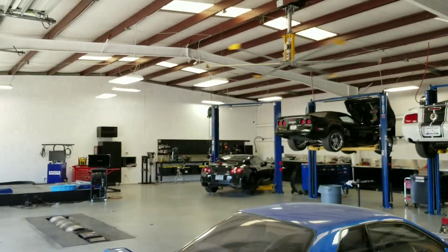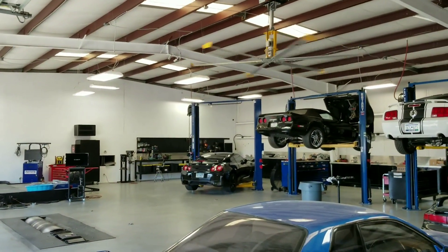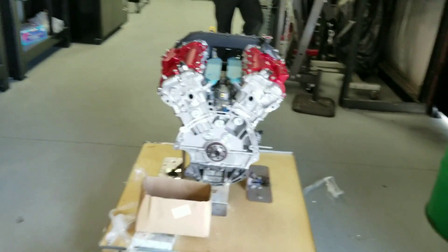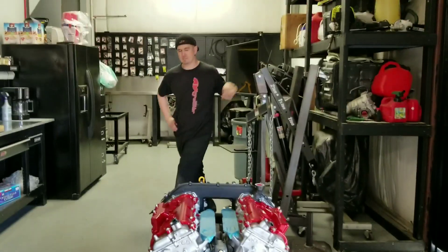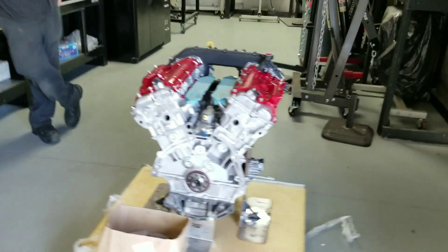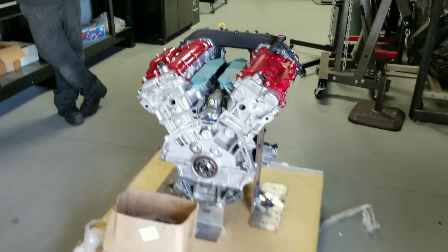And then the GTR that this is going in is right over there in the corner. It's been sitting for a little bit of time — we're waiting for the Shep transmission to show up, but it'll be here soon. It should be running sevens tomorrow, I think. Easily. The exterior finish is beautiful too. Looks alright.